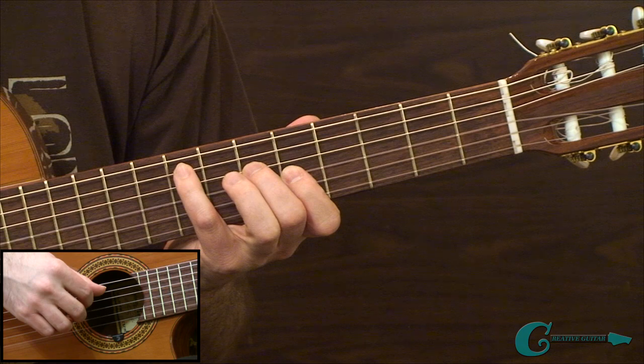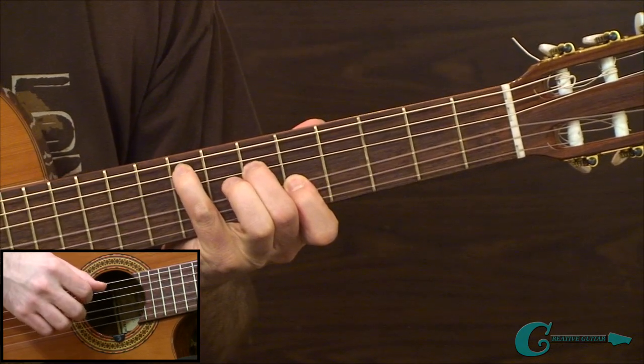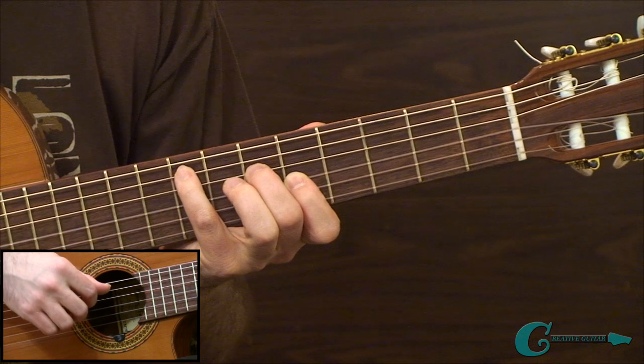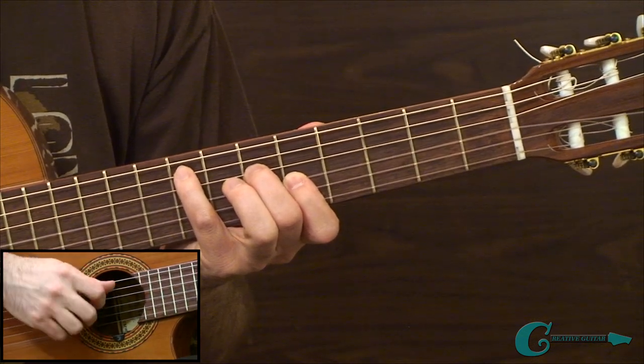We also have a sixth fret in between on the fourth guitar string. On the right-hand plucking, we're using three fingers: thumb, index, and middle. That's our first pattern in the first measure of example 2B.